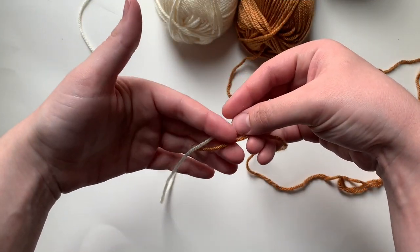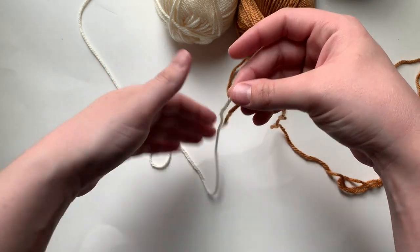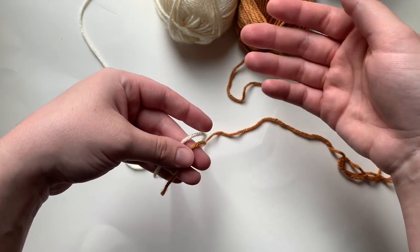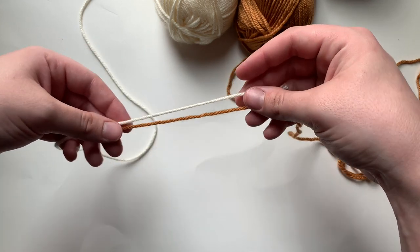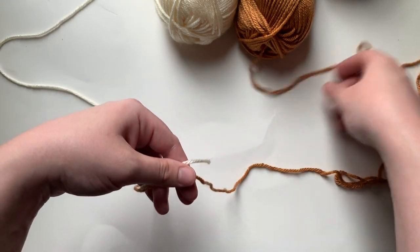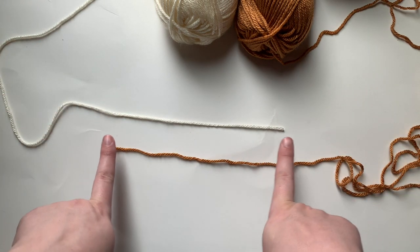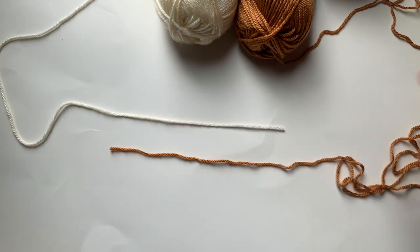A few years ago I learned how to join two different yarns together, and I'm going to teach you how to do that today. I've since learned what I believe is the best method to make sure that the tails and knot don't come undone. We're going to start at step one: the first thing I do is make two parallel lines that are roughly six to eight inches long, and I kind of overlap them going in opposite directions.